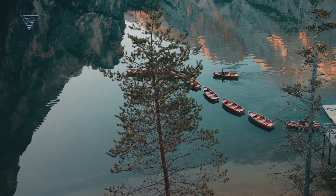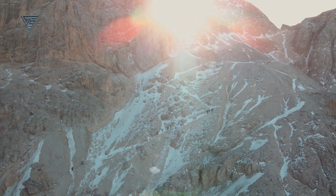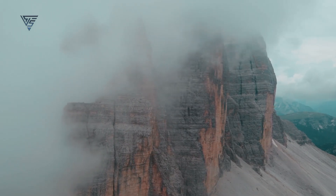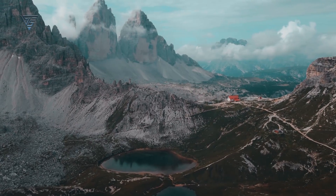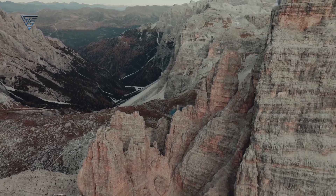This addition highlights that the DJI Flip isn't just built for beginners — it's also designed with professional users in mind. Whether you're a casual flyer or a seasoned videographer, these filters ensure the DJI Flip can deliver stunning visuals across all scenarios.